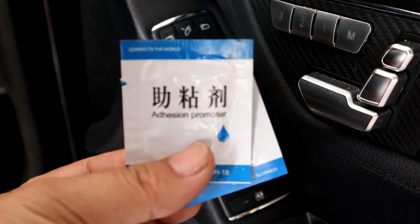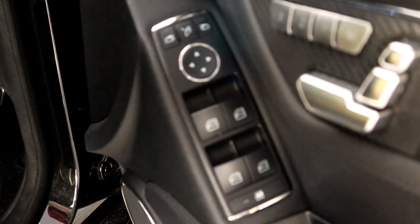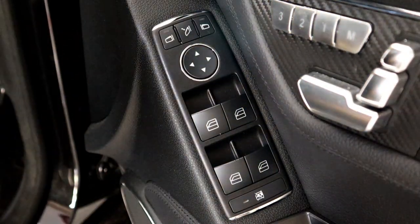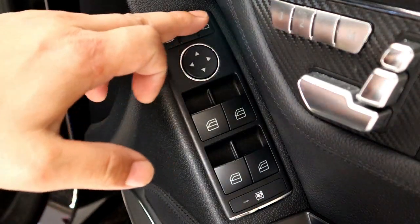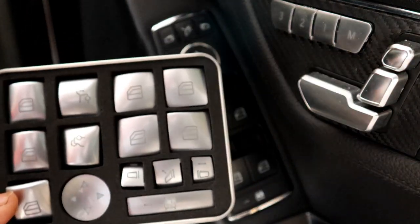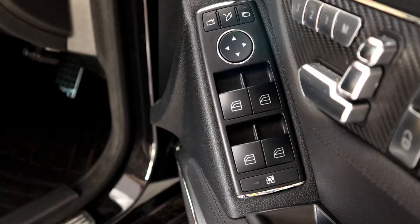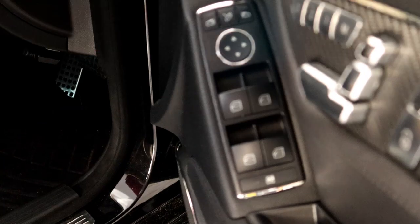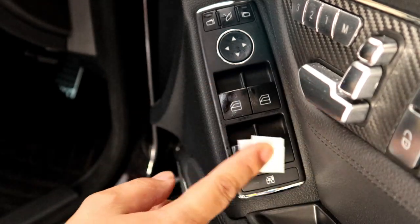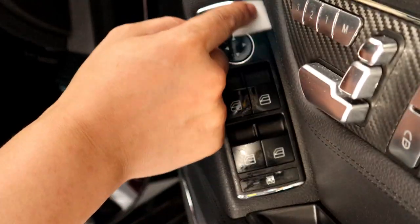It actually comes with some adhesion promoter — this is basically a primer to prime the surface so you can get the best bond possible with the adhesive stickers. We'll clean it again with some isopropyl alcohol. I like to work on a specific area first — either start with the top and then work to the bottom. The best thing is they are individually made buttons, so as long as you cover the buttons you're going to get a great look. I'm going to do the top three buttons first, then give all the buttons a quick wipe with the primer.